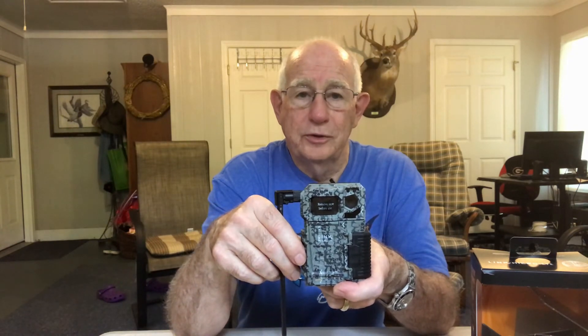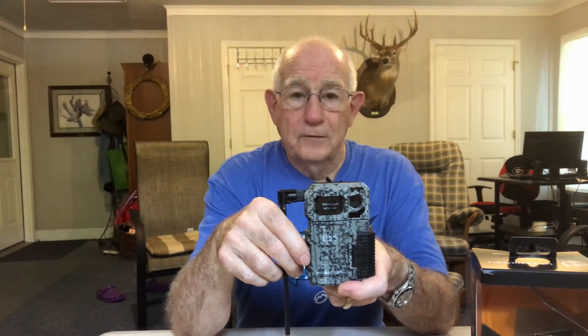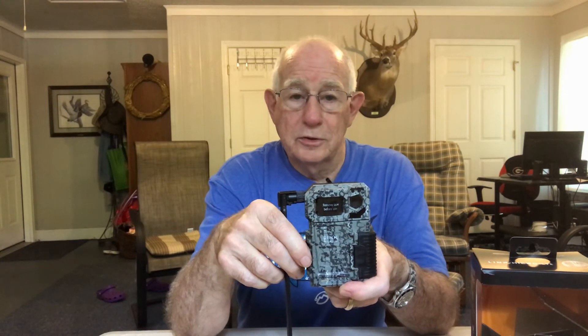The best thing I like about this camera, besides it being a cellular trail camera, is that it has so many controls you can manage right through your cell phone with the SpyPoint app. You control how often it takes a photo and when to send the photos to you. You can have a photo sent as soon as it's taken, or have them sent at certain times of the day. You can turn it on and off, and you can change your plan right online — even stop your subscription for a month and restart it the next month.